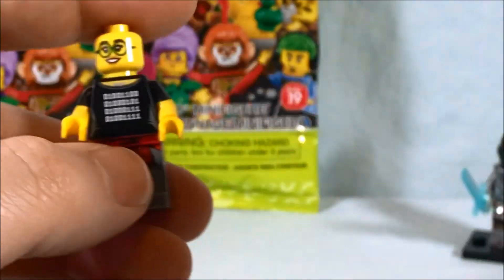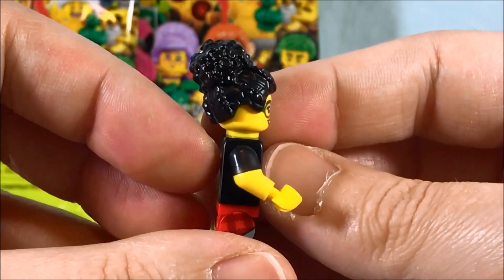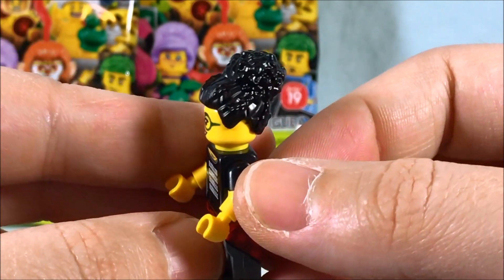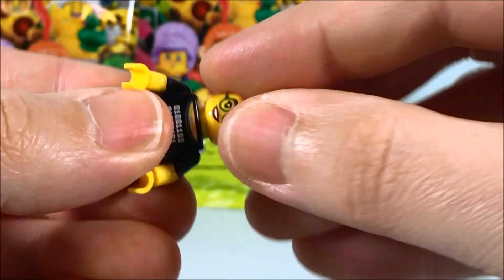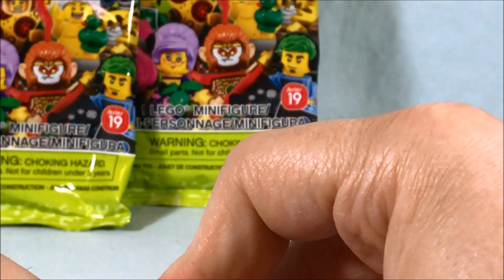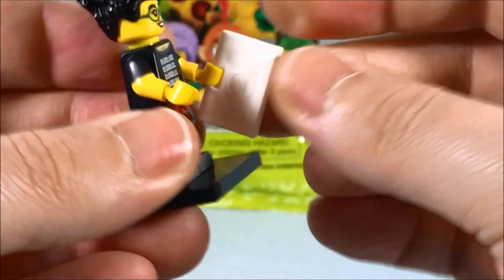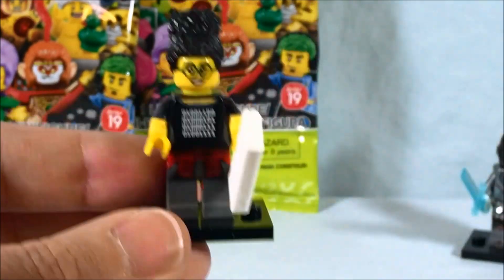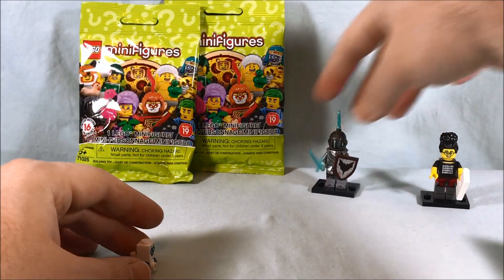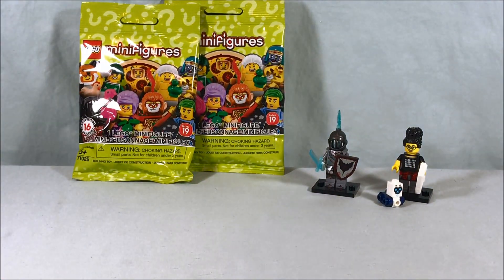She's got two faces with the glasses, and then she's got this big hair piece — with the hair up. Are those braids or dreadlocks? I'm not sure, but either way it's pretty cool. We'll give her the laptop — it fits in the hand very nicely, I like that quite a bit. Pretty cool little minifigure — not as cool as ghost knight, I'm sorry — but a little robot and a laptop, pretty cool.